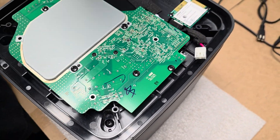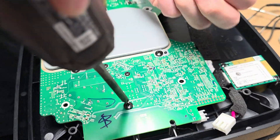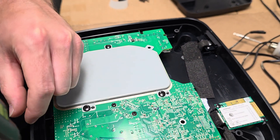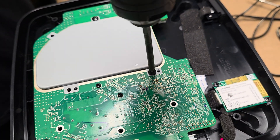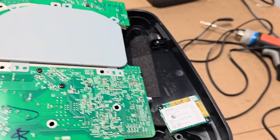We do have to unscrew these screws even though it looks like it's part of the seal — it is screwing into the bottom. There you go.